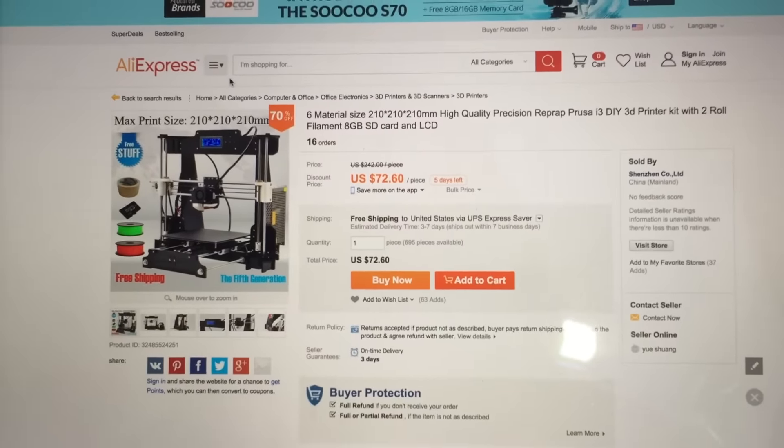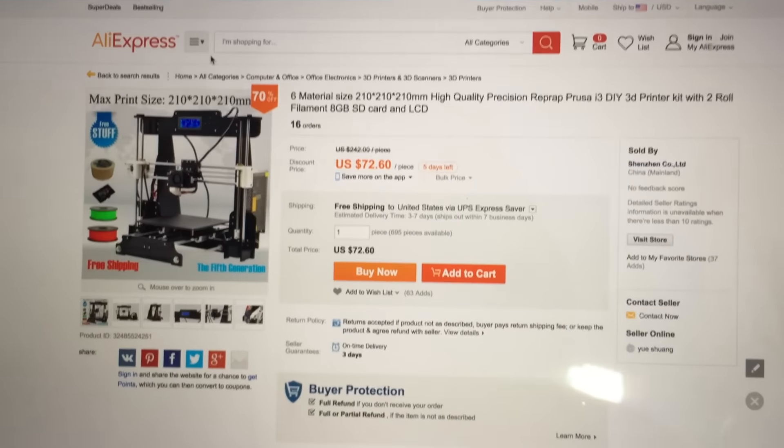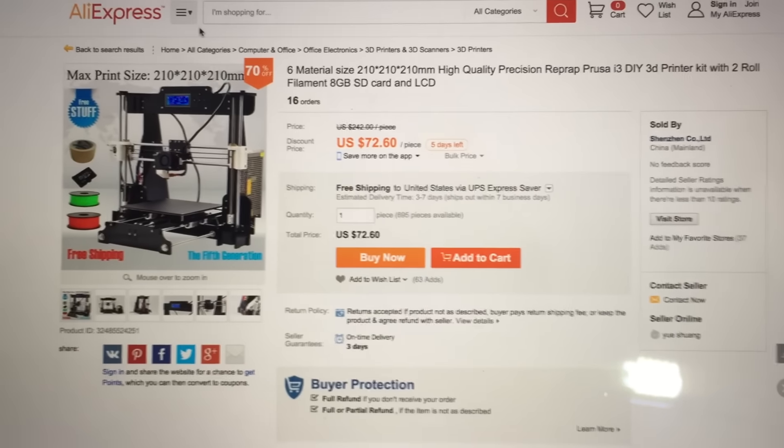Worst case scenario, I'm out $70, or I'm having to fight that with credit card companies. But either way, maybe I'll get a whole bunch of parts and can look at building a printer here.